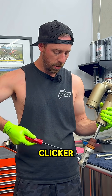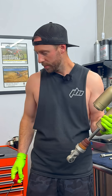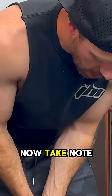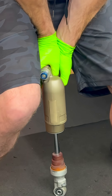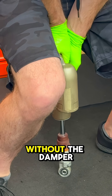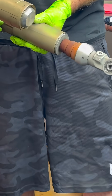I'm going to turn the rebound clicker all the way in and back it out just one click, so this will be one click out on rebound. Take note how much harder it is — I can pretty much support my body weight without the damper moving, but it does slowly compress and rebounds very, very slowly.